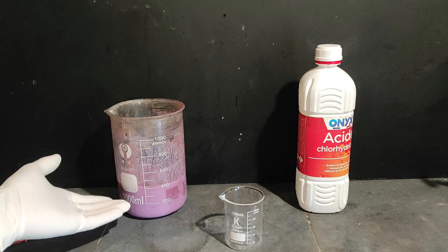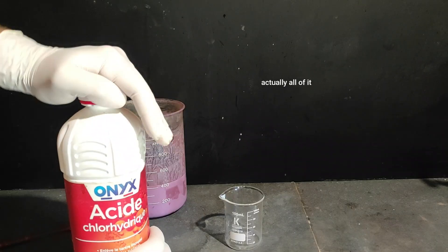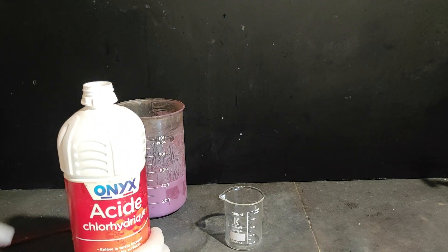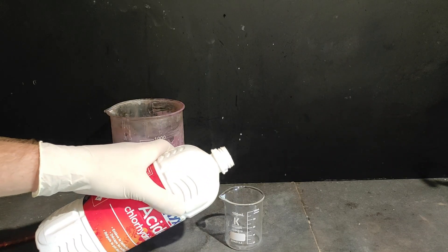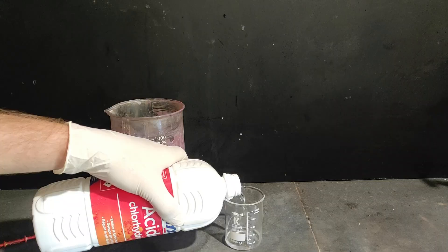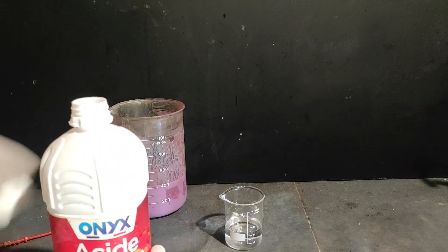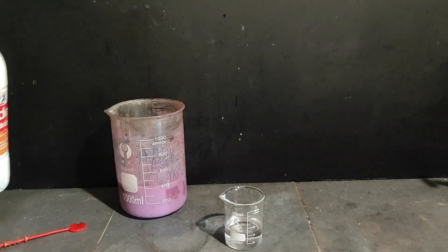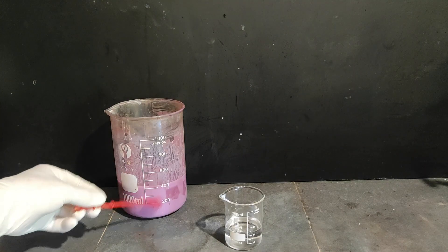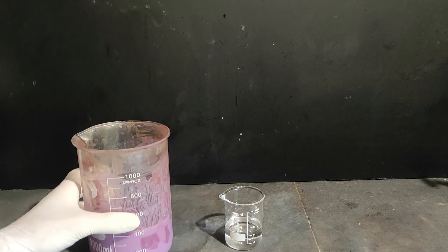Now that we have our decanted cobalt carbonate, we're just gonna convert some of it to cobalt chloride, which we'll need for the synthesis as a catalyst. First off, I'm gonna add about 40 mils of hydrochloric acid to this beaker — it doesn't have to be precise. Then I put it aside and drop in random bits of cobalt carbonate until it doesn't dissolve anymore.